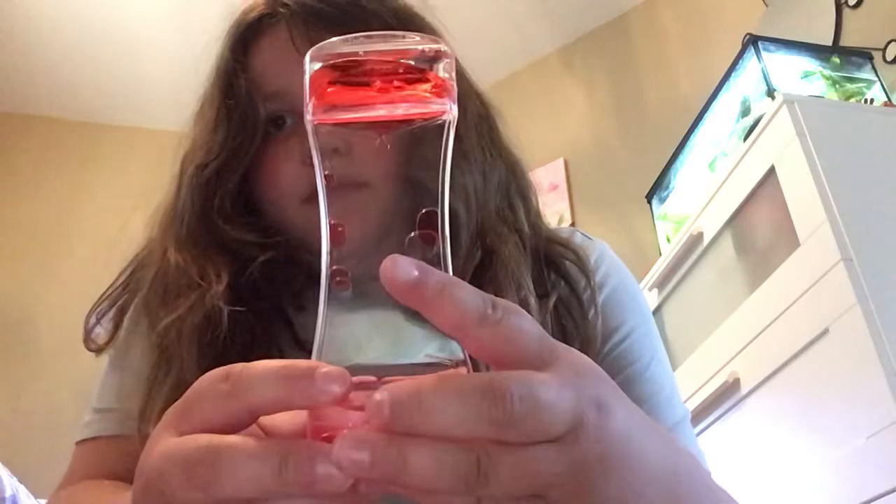Next we have magnet beads — these are really tiny by the way. And next we have a water timer; I personally love water timers, I think they're very fun to watch. We also have the one and only ramen noodles — they are super fun to play with.